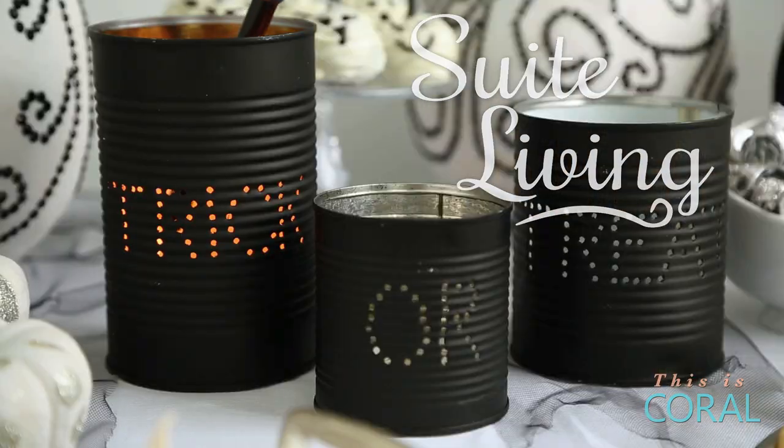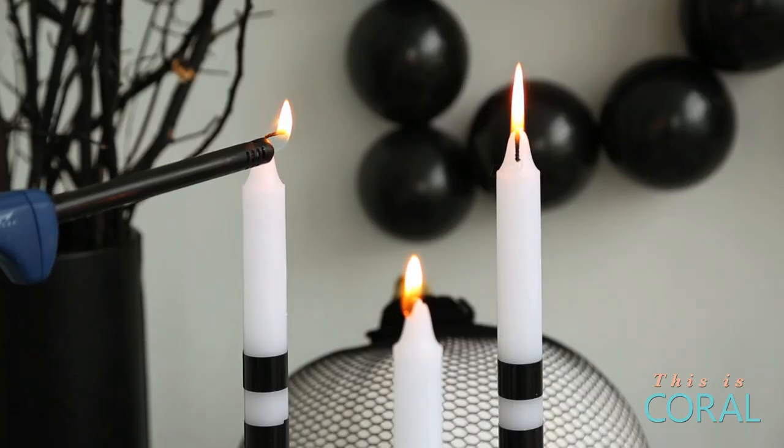Setting that spooky mood for your next Halloween party is just a few flickering candles away. On this episode of Sweet Living, I'm going to show you three easy ways to jazz up your everyday candles.